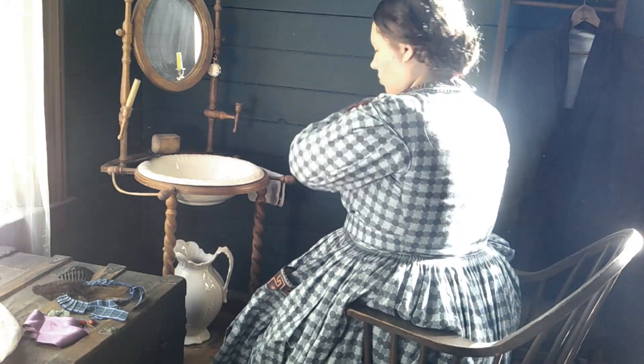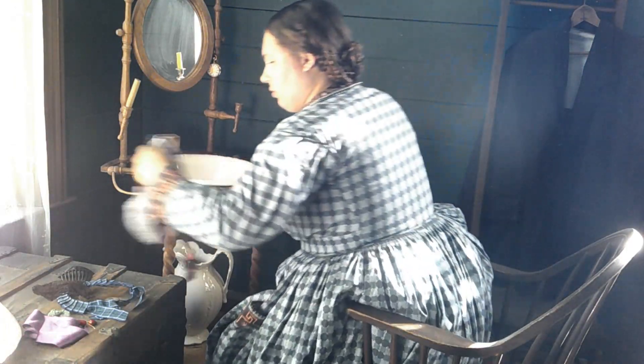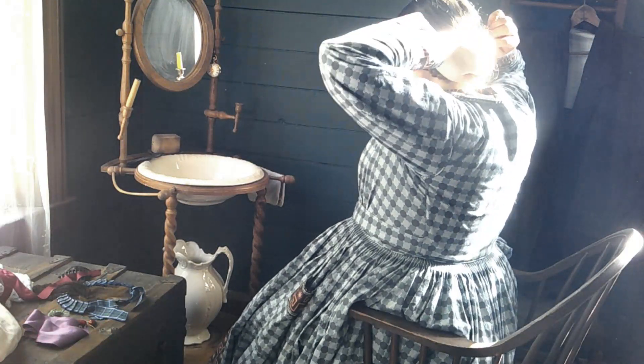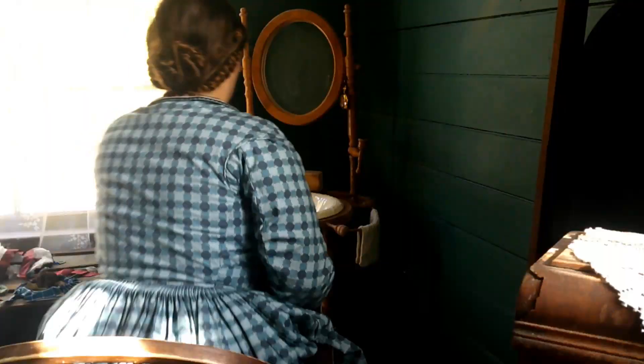It is first thing in the morning. I have on my wrapper, which serves almost as a house coat, so that I can brush my teeth, put up my hair, all those sorts of things. So now that the hair is done, let's get dressed.